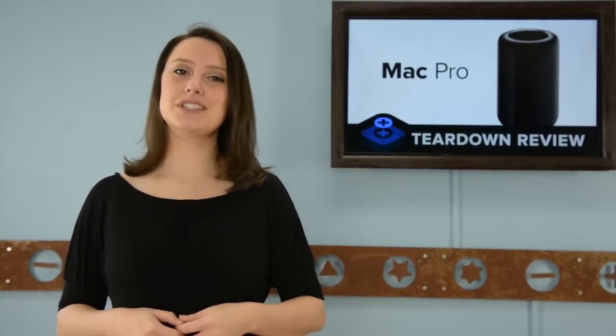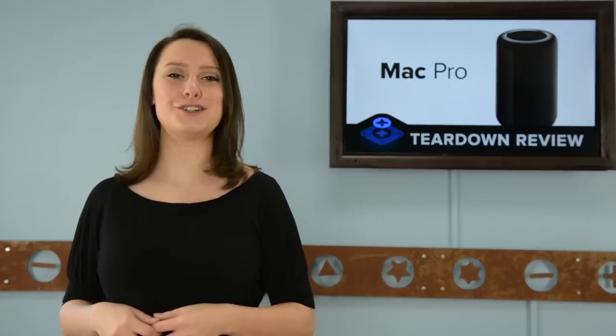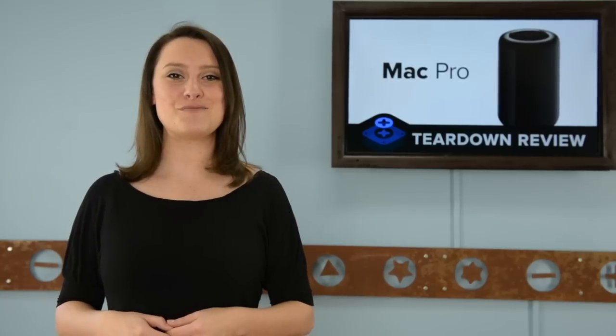Just barely making their December release date, Apple has finally released the brand new Mac Pro. So if Santa was exceptionally good to you, leaving you a post-holiday surplus of anywhere in the range of $3,000 to $11,000, you can pick one up for yourself. We got ours first thing this morning and put it directly on our teardown table. Let's tear this tube down.